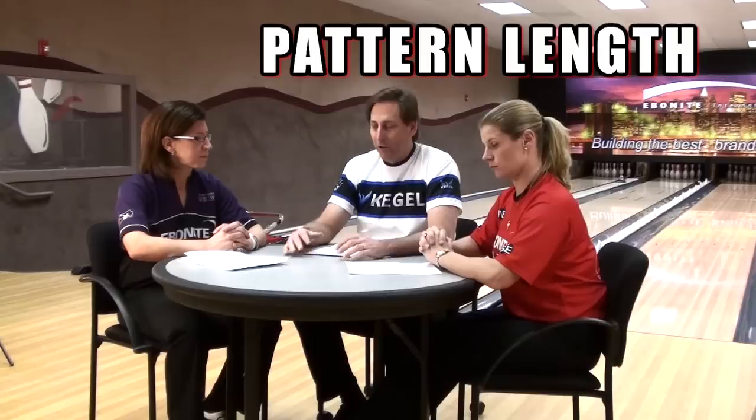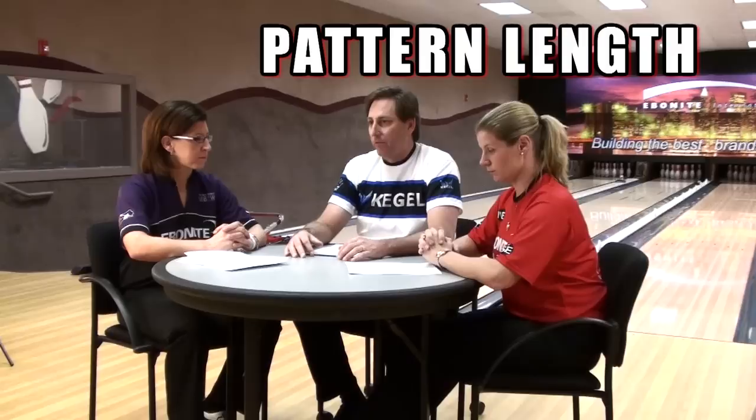The first category we want to go into is pattern length, something that Kegel knows a lot about. When we look at the pattern for the United States Open, this pattern — with the help of Kegel through BPA — was designed by the folks at the Kegel Training Center with versatility in mind. They really want the participants this year to all have a great look at the pocket, want all styles to be able to play fairly, and they're looking for a very successful tournament.